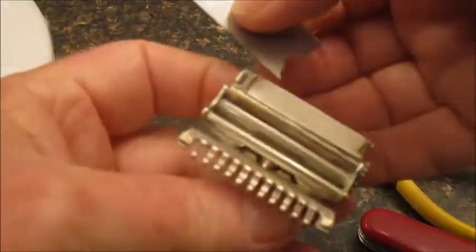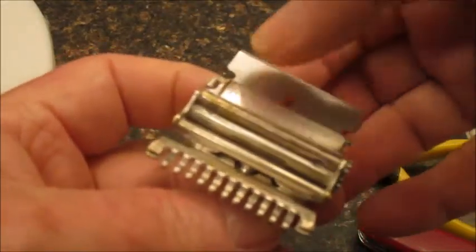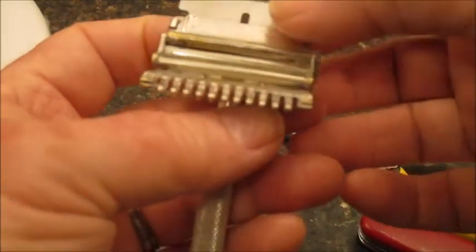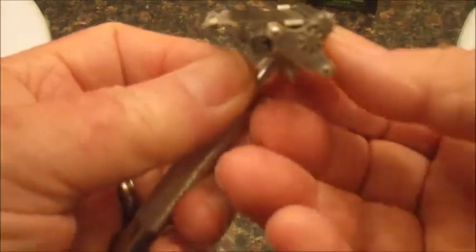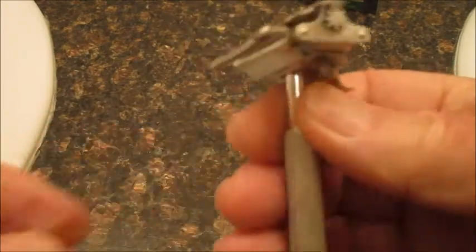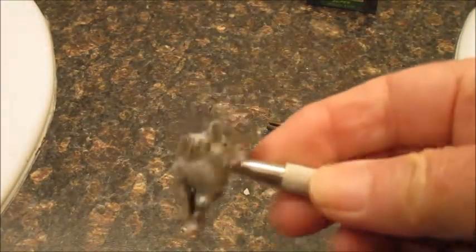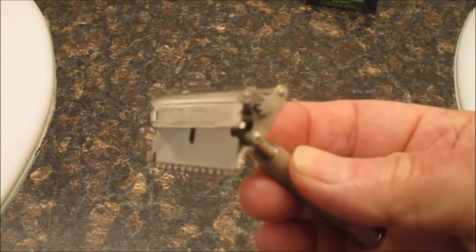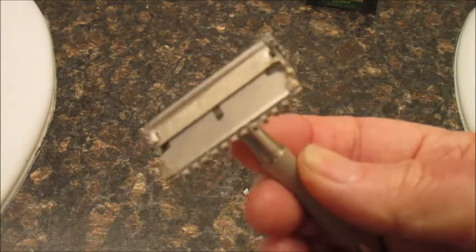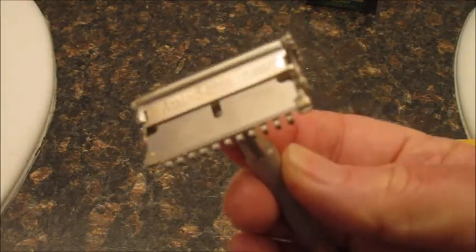It easily goes into the Autostrop just like this. Close it, push the lever, and up it goes. Now it's ready to use. We're going to be using this week on my Keep It Simple Shaving channel. So that's how you modify the Treet blade for the Autostrop.